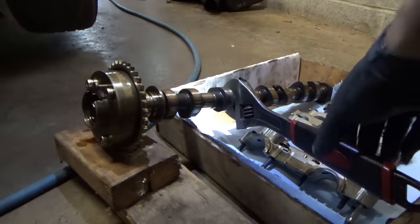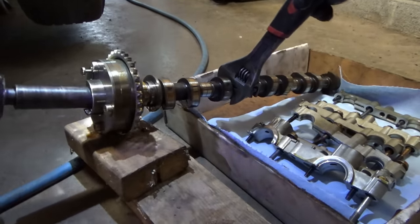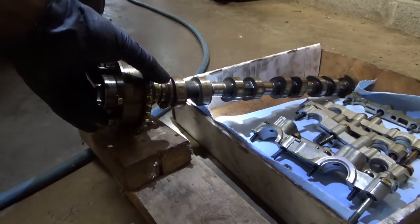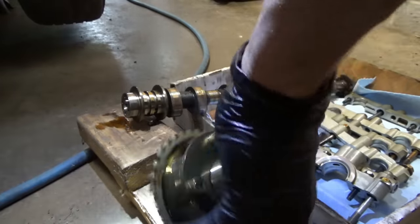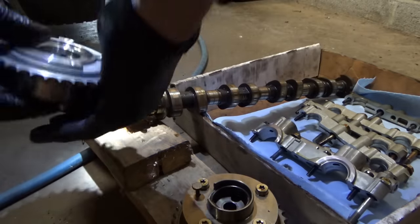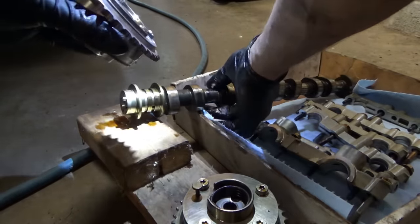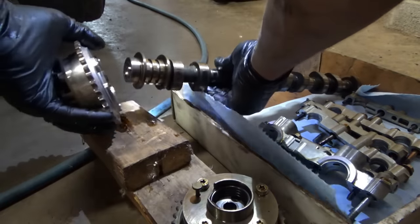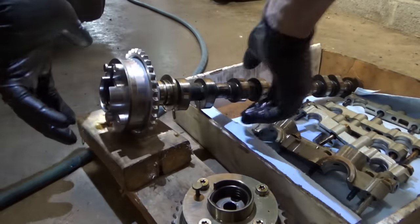I'm going to hold the camshaft right here — don't grab it by the reluctor wheel, remember what happened to that Jeep. Impact wrench to the rescue. There's the broken phaser — that piece is just in there. Let's put the new one on. The pin is still good. Now this new phaser has a couple nicks in it; I did try to clean those up. It should clip right in. Put the bolt back in.